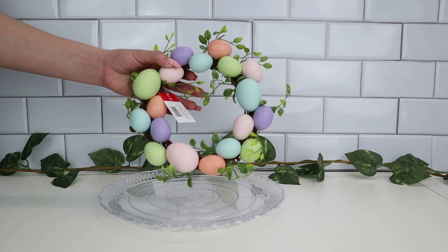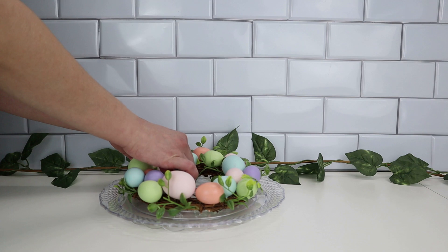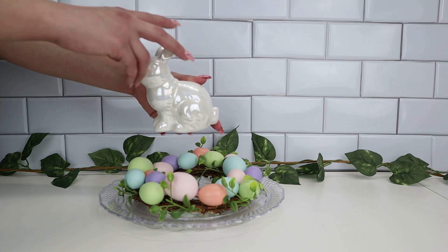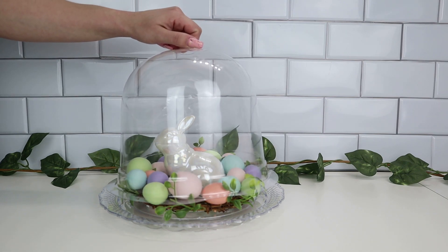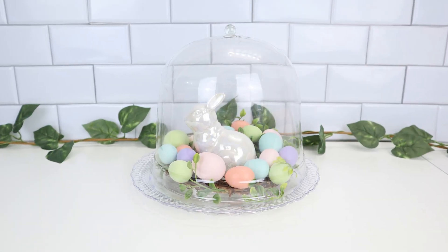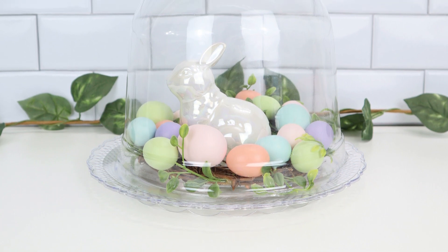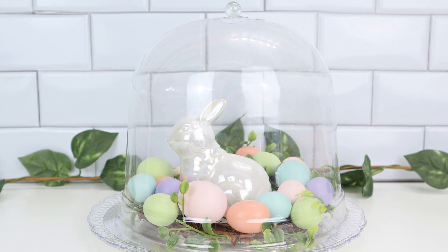I left everything as is to look like glass, and then I added this Easter wreath that I got in the Target dollar spot last year for two dollars and fifty cents — it was fifty percent off after Easter. It adds some greenery and some eggs. I also took a bunny from Hobby Lobby, also gotten for fifty percent off at two dollars and forty-nine cents, normally four ninety-nine. Dollar Tree also has large styrofoam bunnies that can work as well. I added the lid back on and now I have this beautiful huge high-end looking bell cloche for Easter. You can use this all year round, swapping out decor for different seasons and holidays.